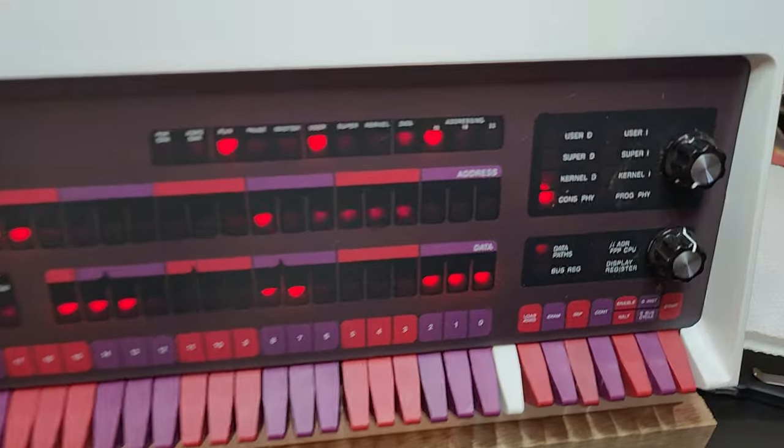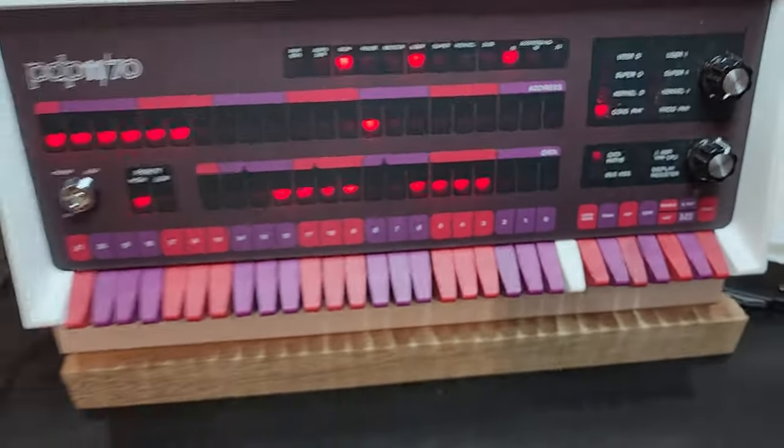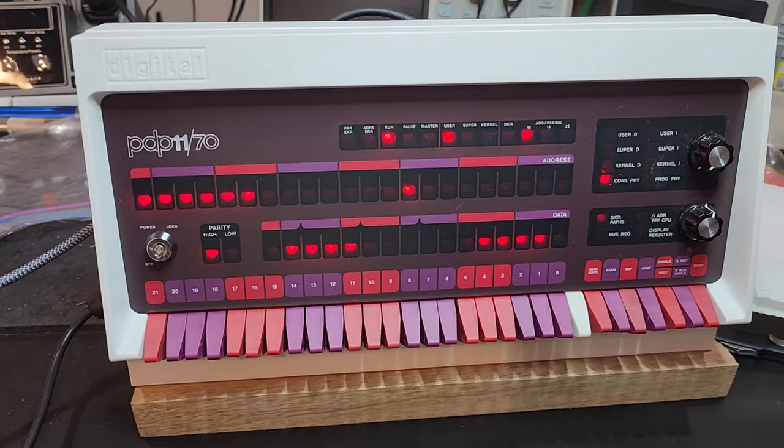I've got the panel mounts on order. The RS-232 MAX232 TI chips are going to take forever with the caps — I don't know where they're coming from. I should have just ordered them from Mouser or something.